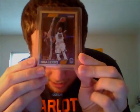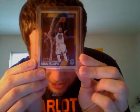The first one is Draymond Green — the silver parallel. It's numbered 26 of 99.